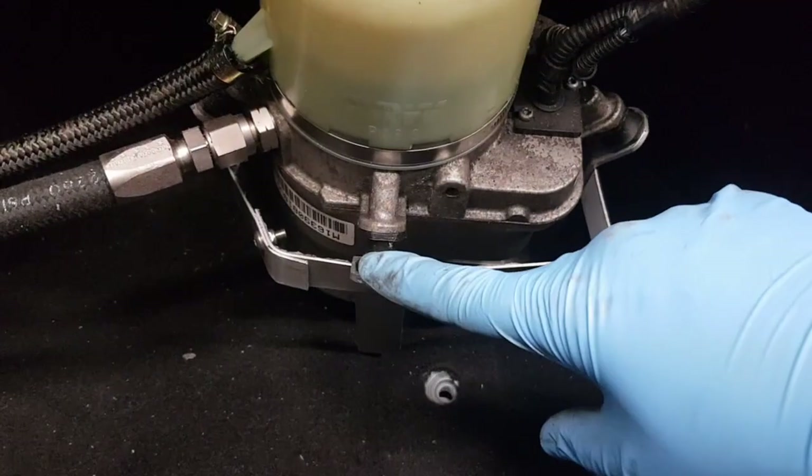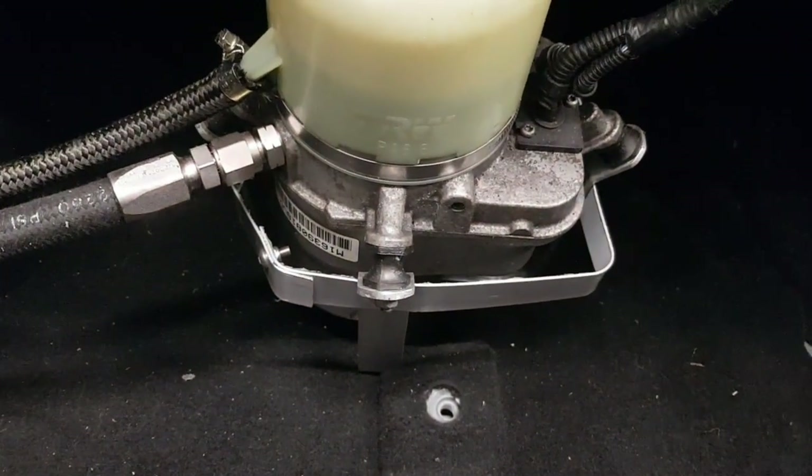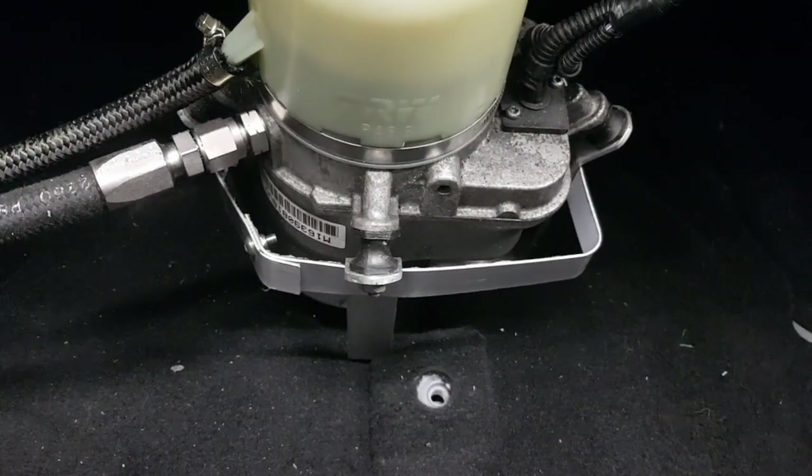It's mounted on three anti-vibration mounts and will need a bracket. I made this bracket up myself just by bending some aluminium. There is a bracket available that's used on the Astra and the Zafira which you might be able to modify.